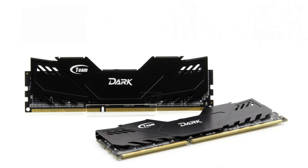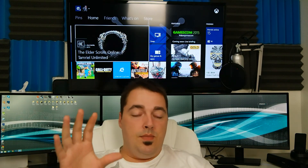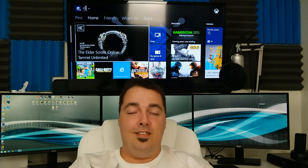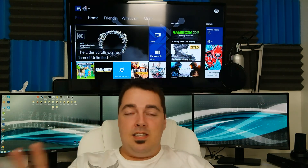For the RAM, we decided to go with TeamDark 8 gigabyte 240-pin DDR3 SDRAM, rated at 1600 megahertz clock speed. This is a desktop memory model — it will not go in laptops, so don't try that. You guys are PC gamers and that's why you're here.